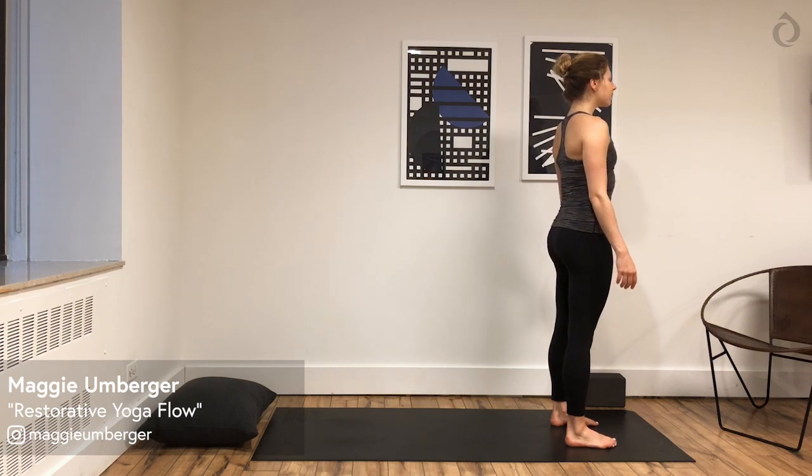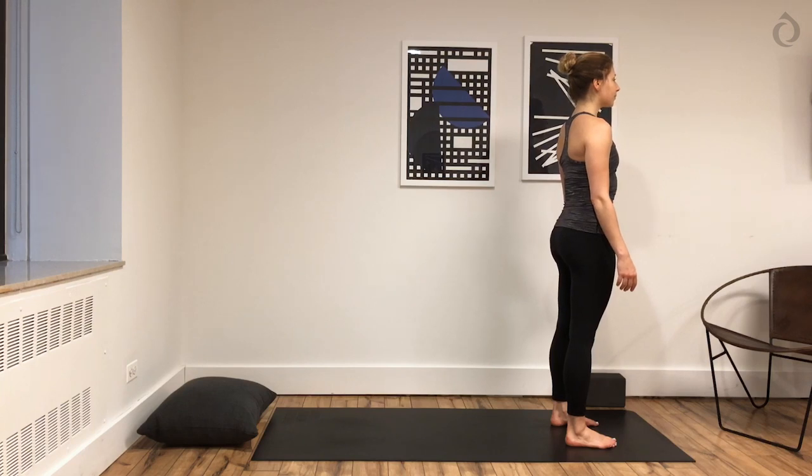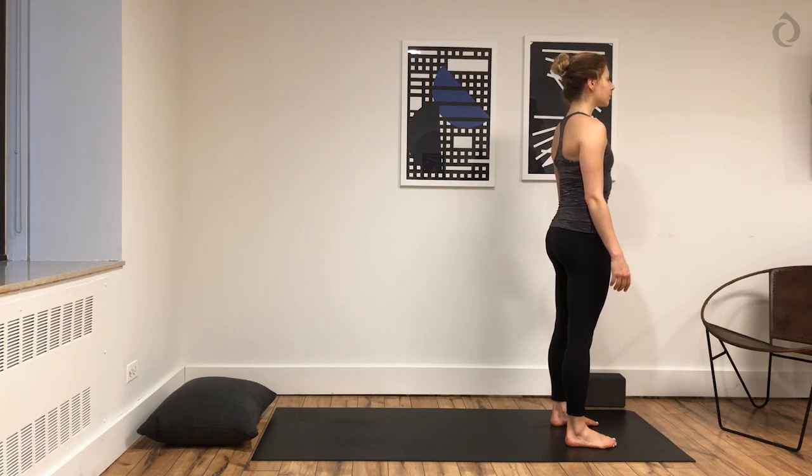Hi everyone, it's Maggie here. Today I've got a restorative yoga flow for you. So you'll get into a few nice restorative postures, opening up through your hips. We're also going to go into a few mobility exercises. So you'll want to have your mat near a wall, and you'll want a block and a pillow as well. The pillow will help you if you need to support your knees in a low lunge variation. Alright, let's get started.